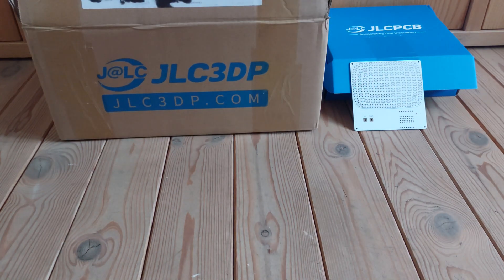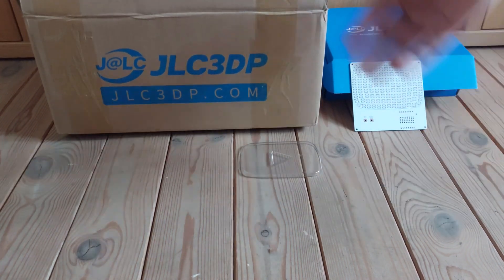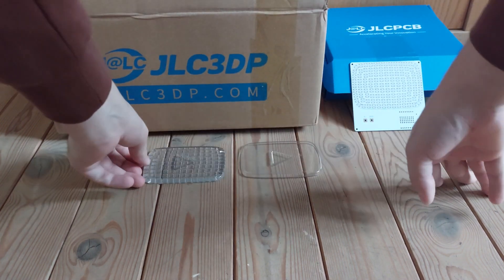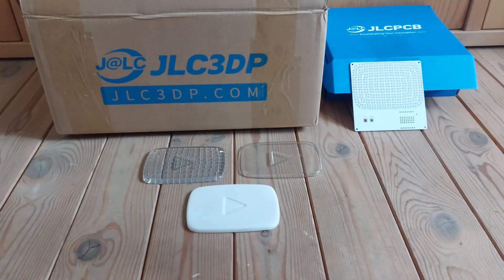If you want to make something similar I recommend their services. You can find a link to their website in the video description. I chose a white PCB to reflect the light and I ordered the play buttons in multiple materials to see what works best. I ended up using the 1mm thick 9600 resin shell.